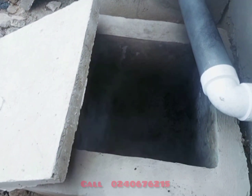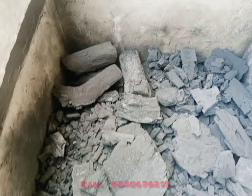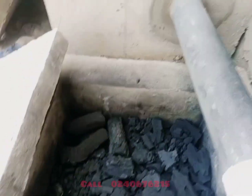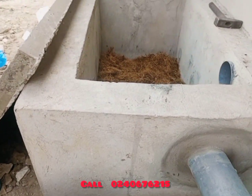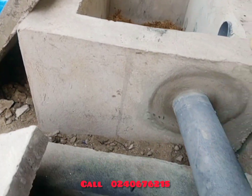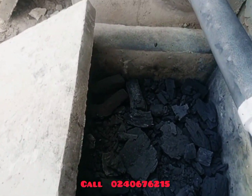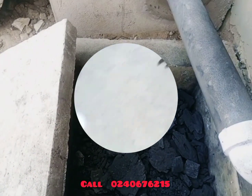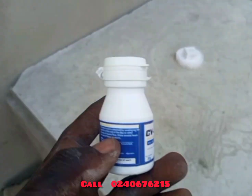With the charcoal, you need to make sure it is not in big solid blocks — it should be broken into smaller pieces, arranged in layers. You put the block pieces first, then sprinkle the powdered charcoal on top, arranging it in layers so we can achieve effective water filtration before it goes into the gutter. This is the enzyme we will use for this project — call New Day Creations at 0240676215 to get the enzyme.